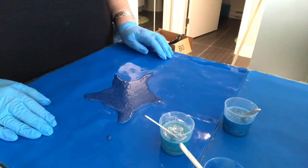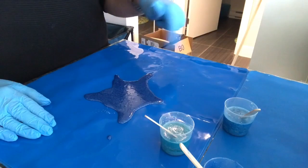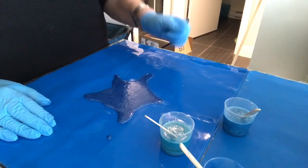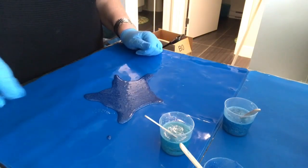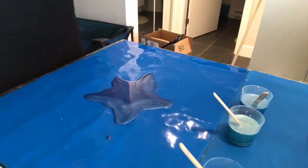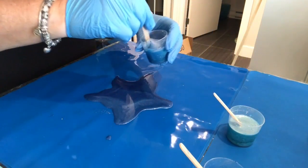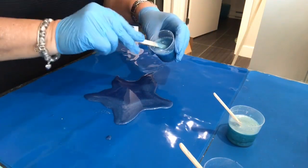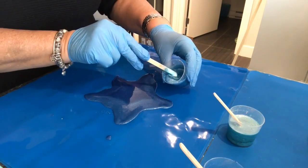I think I'm going to wait about 15 minutes and come back and start pouring the rest, because I'd like it to set up a little bit so it doesn't spread too much. It's been about 12 minutes — about as long as I can stand to wait — so we're going to pour our next color. Just want to make sure I'm doing this in the right order.